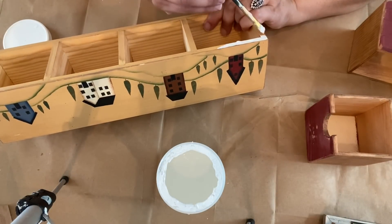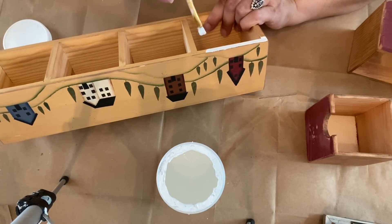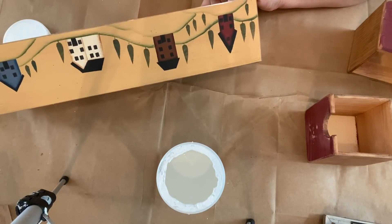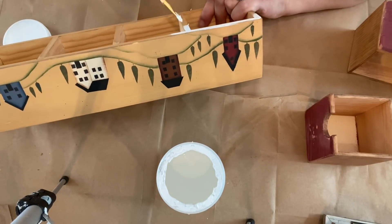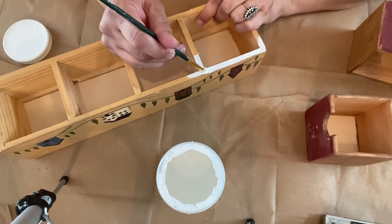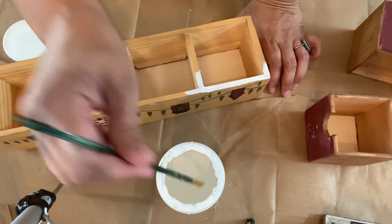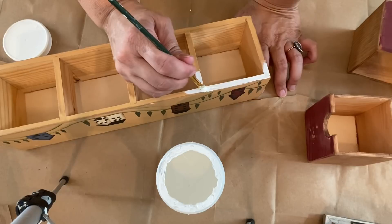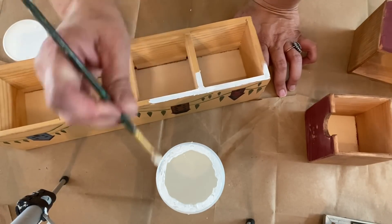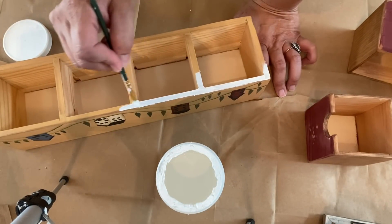I gave the entire thing a coat of white chalk paint, except for the little design with the houses — I was trying to preserve that. I couldn't find my painter's tape, so instead I used a small brush to do the edging so I wouldn't get white paint on the side with the design. I painted the whole thing in chalk paint knowing I was going to paint over part of it with acrylic paint in a color I wanted to add.